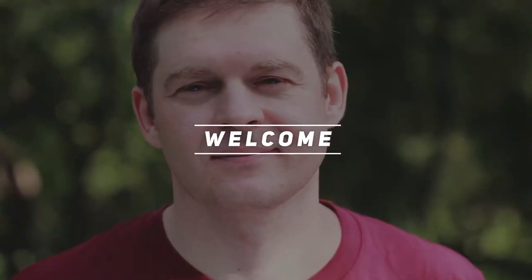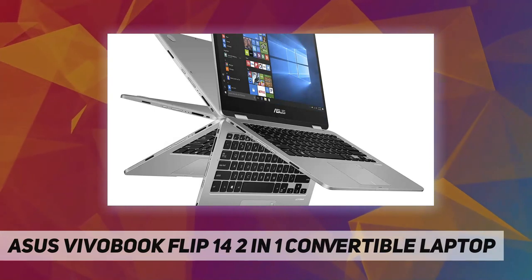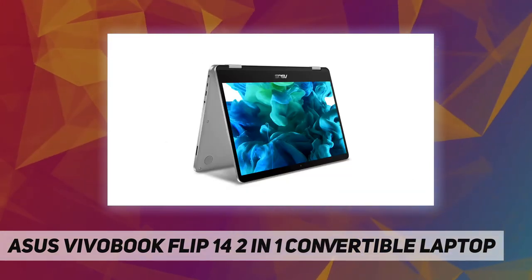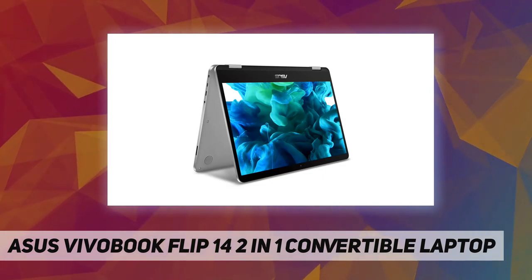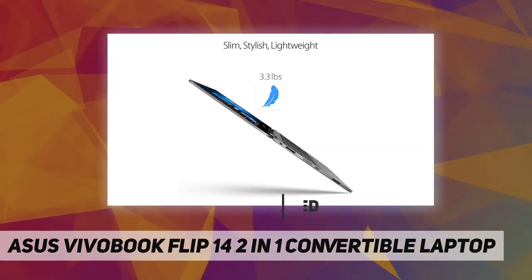Hey, welcome back to my channel. The ASUS VivoBook Flip 14 is a 2-in-1 convertible laptop that lets you enjoy your laptop in multiple positions — standard, tablet, tent, and more — to let you work when and where you want.